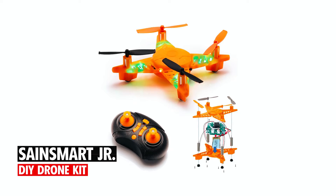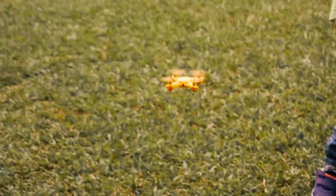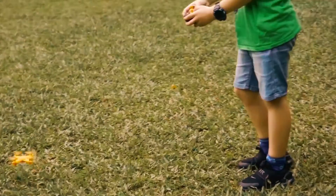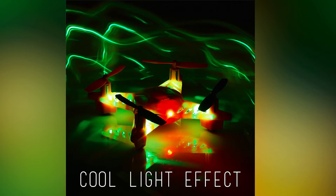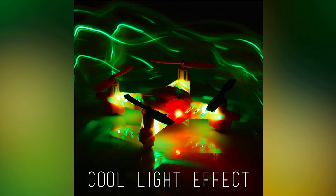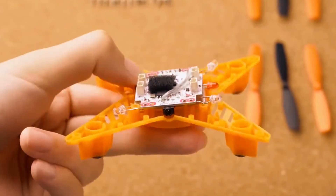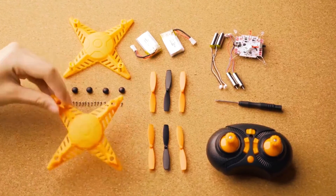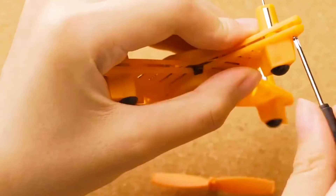SaintSmart Junior DIY Drone Kit. The SaintSmart Junior DIY Drone Kit offers an enriching STEM experience with easy assembly and 20 minutes of flight time. Its attractive LED light effects make it stand out during night flights. With a focus on safety and durability, this drone includes propeller guards and high-quality materials.